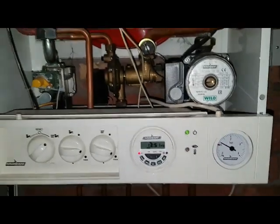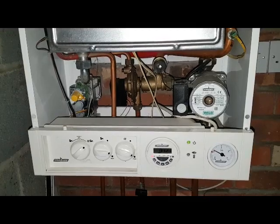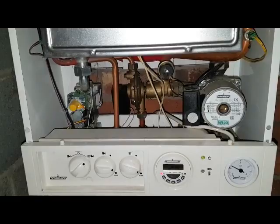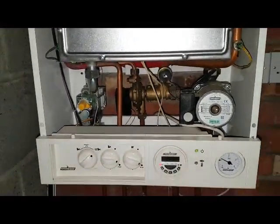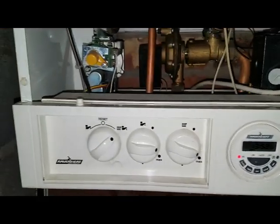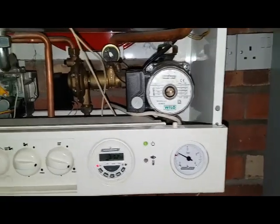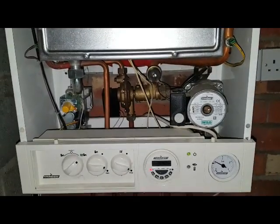The customer is reporting no hot water and no heating. Around the hot water, I activated the diverter valve — the plunger came out, made the switch, but the boiler did not fire and did not activate. I then tried the heating and put the timer on. You can see the lights are on, something is in hot water mode, but the boiler is totally dead — as you can hear — no heating, no hot water.